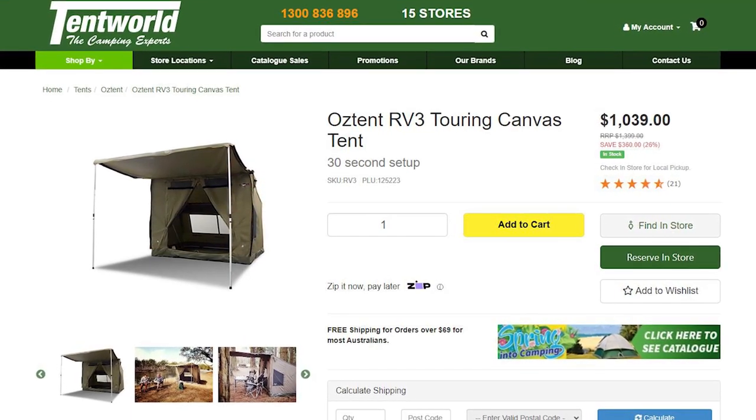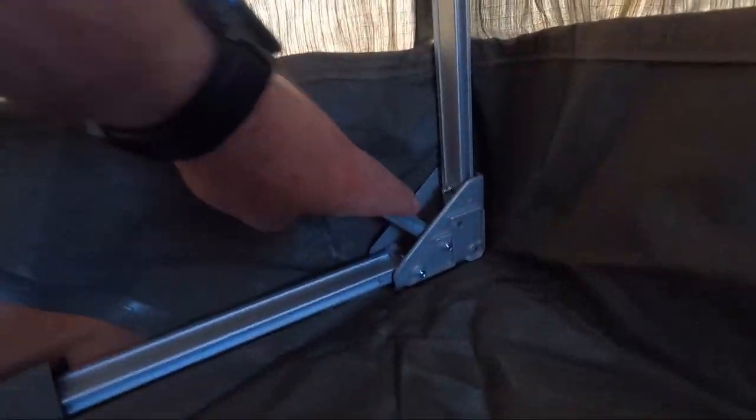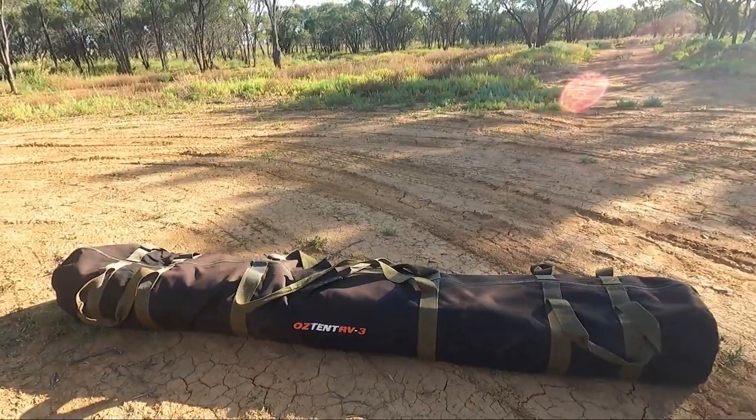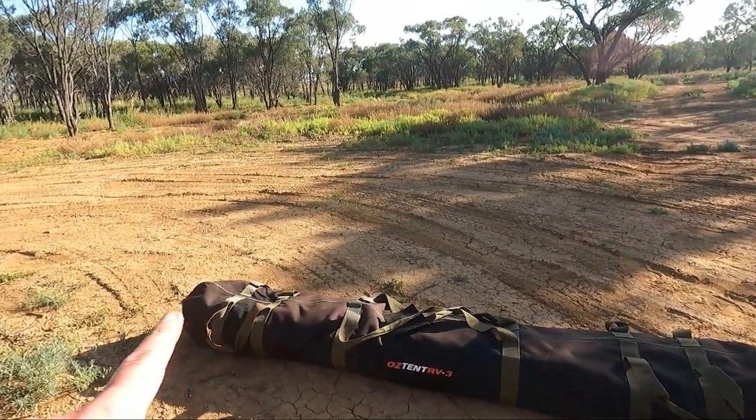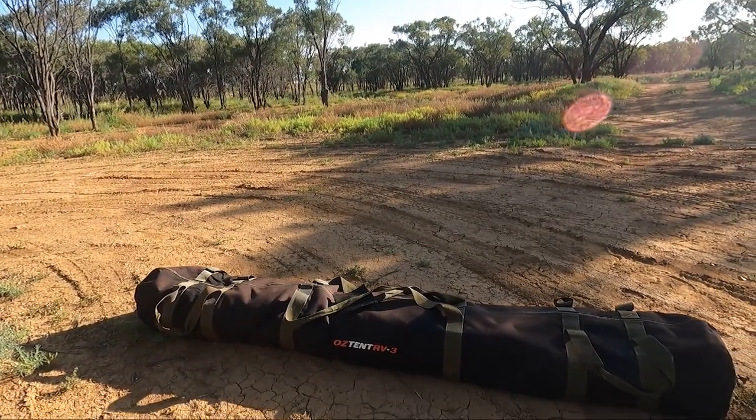In terms of cost for the actual tent - they are about $1,100 for the RV3. Three being for supposedly three people. You can get an RV4 and an RV5 - they're obviously larger tents for four and five people. But I think the RV3 is super enough room for myself, and you could certainly do two adults or two adults and a small child. The framing is all aluminium, very lightweight. The whole tent weighs about 20 to 22 kilos, and when it's packed up it's about two meters long by about 250mm wide.